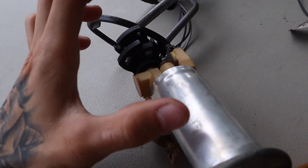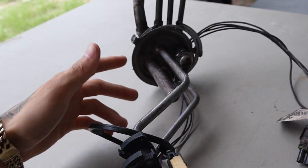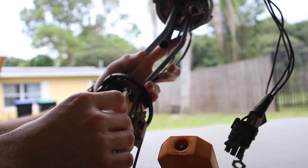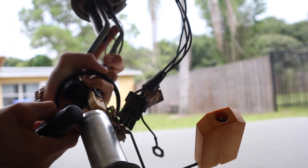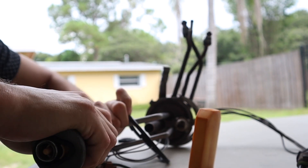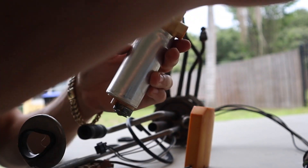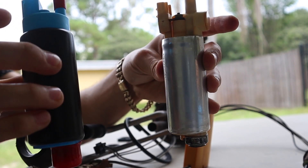I'm gonna be taking this off — there's a little clip over here you gotta disconnect. You gotta take out this. There you go.